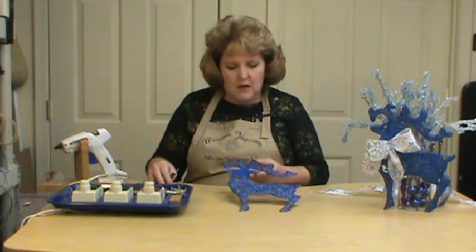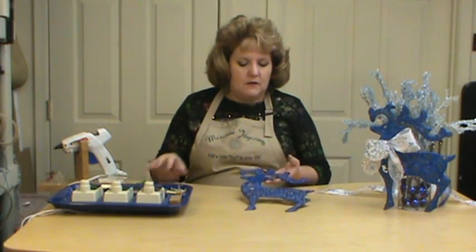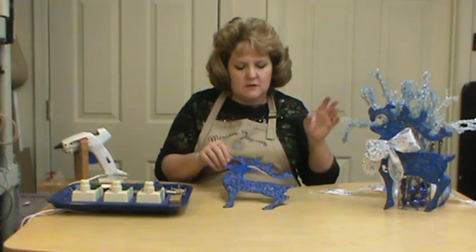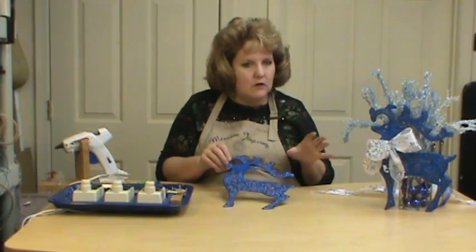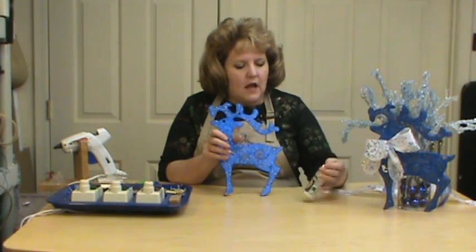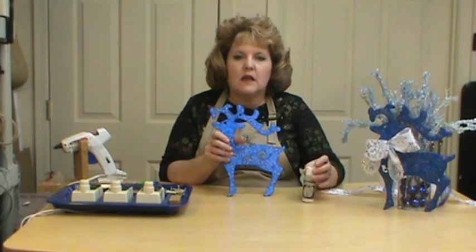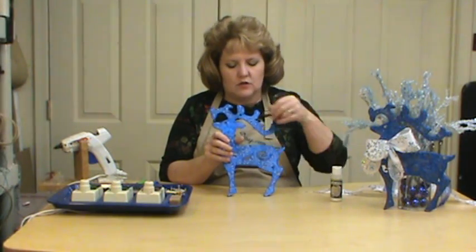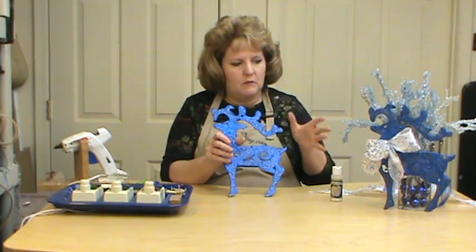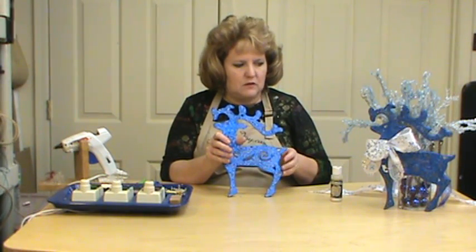So we've got him all done. I take him outside and spray varnish him. What I did was — because I wanted even more of a glitter look — after I spray varnished him while he was still wet, I took my white glitter and sprinkled some on him, using the wet varnish as a glue to add even more sparkle.